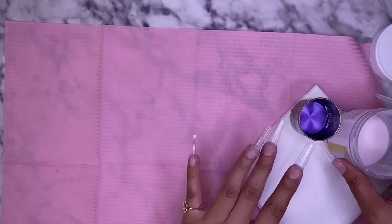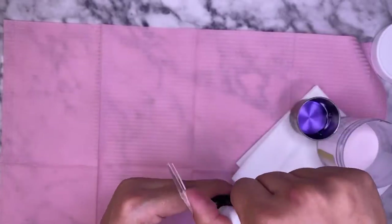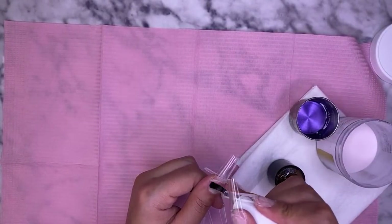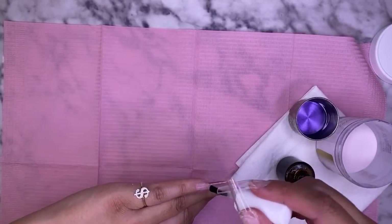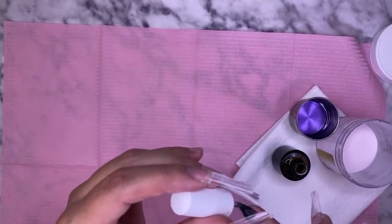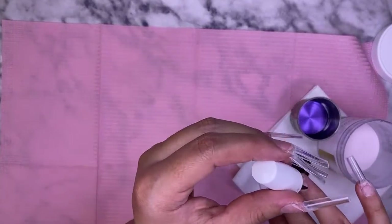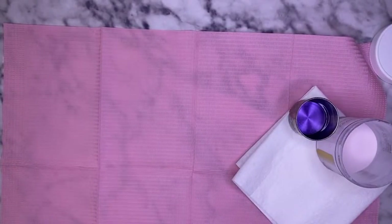For my monomer I'm also using JC Beauty Concepts monomer, and for my primer I'm using JC Beauty Concepts primer as well. I'm going to go ahead and apply that on all of my nails, only applying it to the natural nail. It's so hot in here — there's literally sweat dripping from my face, so I'm going to turn the AC on.